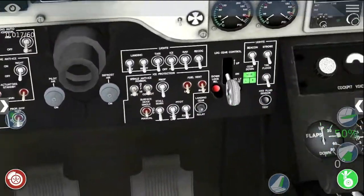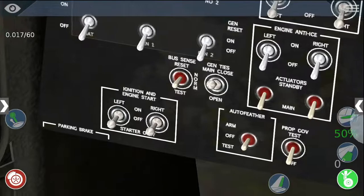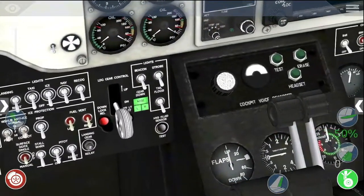Down here there's all of the switches. So there's battery switches, generators, ignitions and engine starts, and lights over there — more lights.